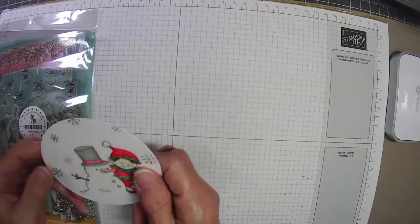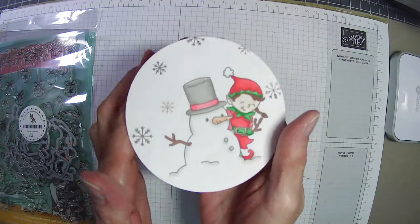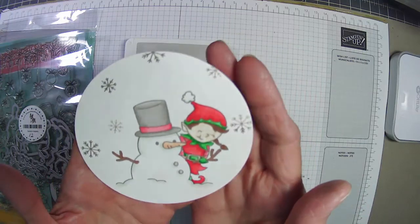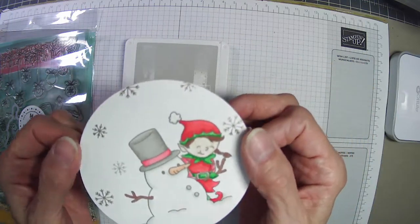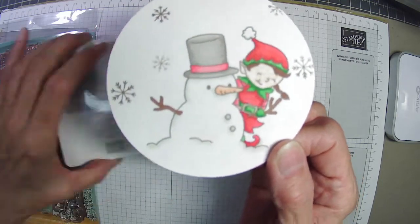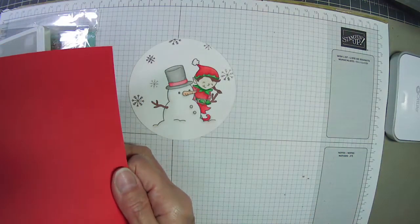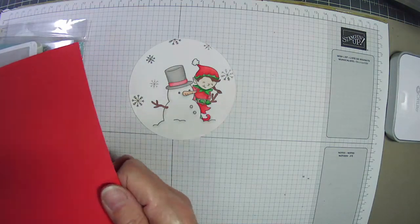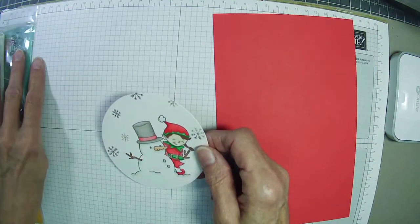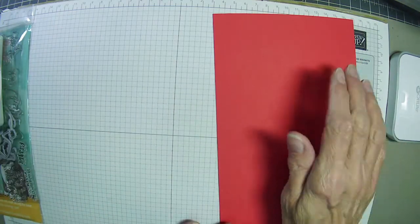The only thing I did off-screen was stamp my little image in gray granite — I didn't want a harsh black on white paper — and I used alcohol markers to color in my little elf and snowman hat. I did that off-camera because I wasn't going to put you through watching me color this tiny fellow. If I have time to do the other card, I'll use regular markers since they have a finer point.